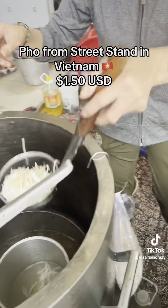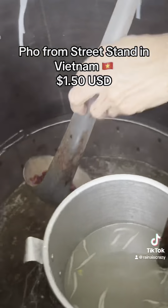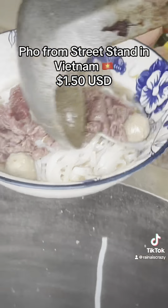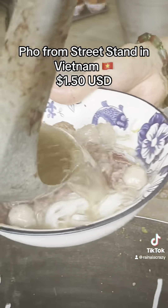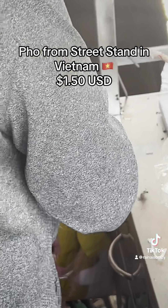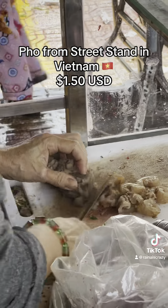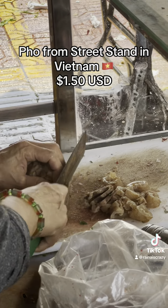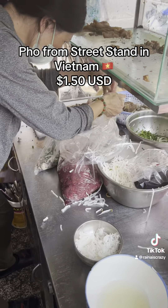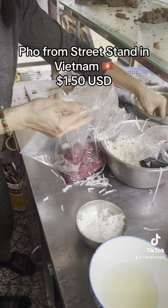I wonder how the difference is gonna be — all the proteins got meatballs. All the onions, just cutting some of the meat there. I don't know what kind of meat it is, but it looks very fatty — kind of looks like beef tendon and some beef shanks. She's making it takeaway, putting it in bags, and that's the rare beef.